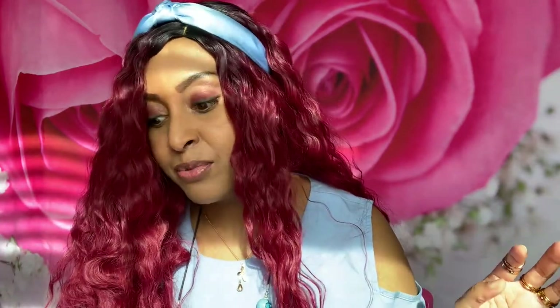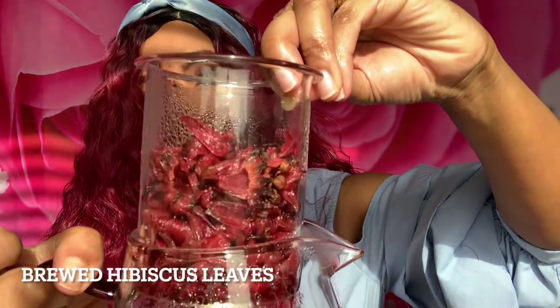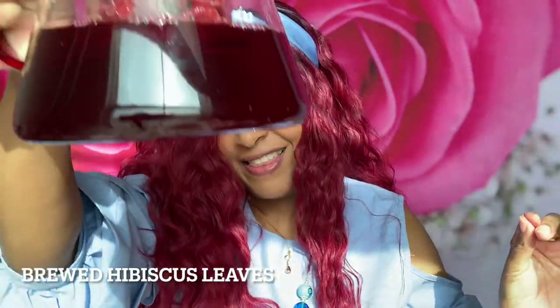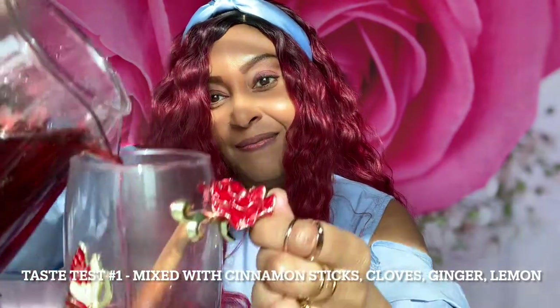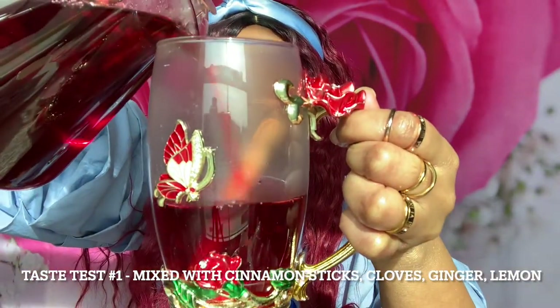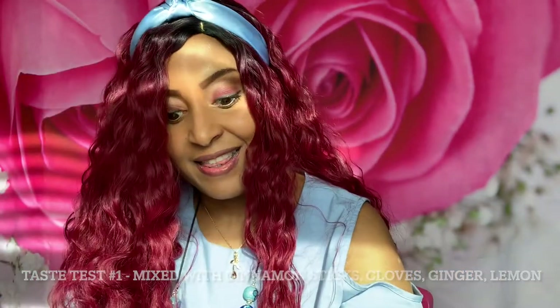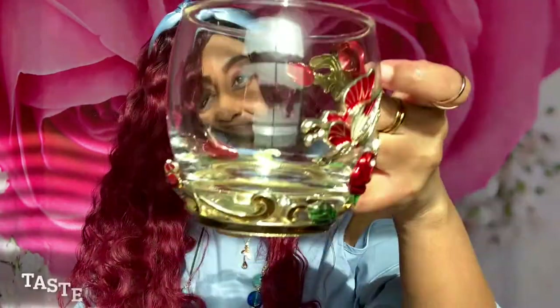I actually drained the lemon, and the ginger was mixed into the brew that was boiled. I still have a couple of leaves in here left over from the brew. I'm just going to pour them into the cups — this will be the one with the cinnamon stick and clove, and this will be the one that was plain.